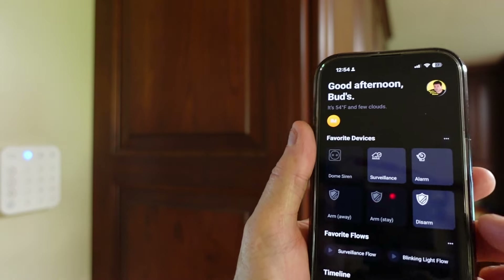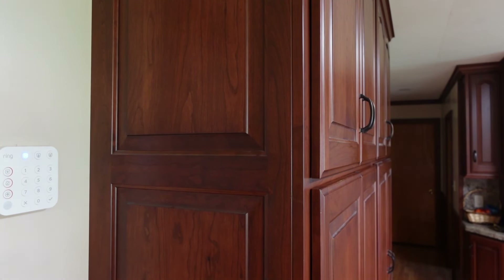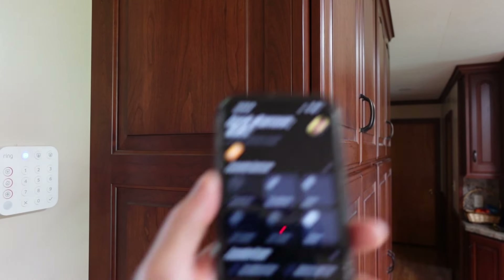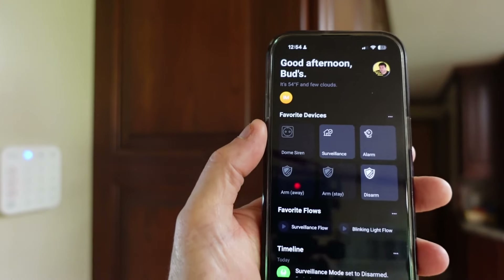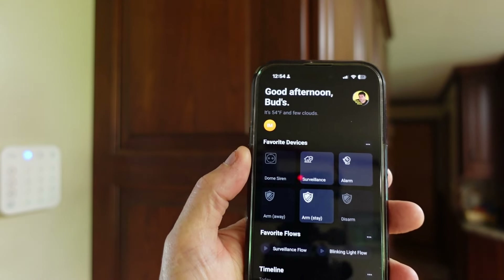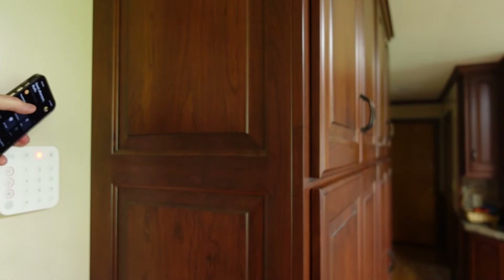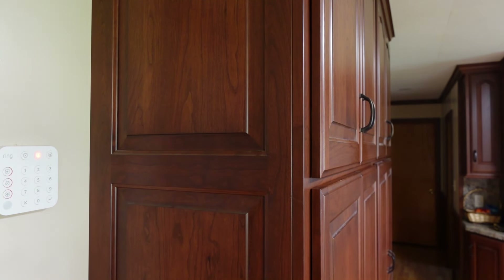I currently have the system in disarmed mode. I'm going to change it to arm stay. When I do that, you'll see the status reflected over here on the ring keypad. That is connected via the SmartThings 2 app. There's currently no way to connect these mode changes in the Homey Pro app directly — hopefully that'll be added at some point in the future. So let's put this into arm stay mode. You see that change activated over there, and it was also announced on the Echo Show.